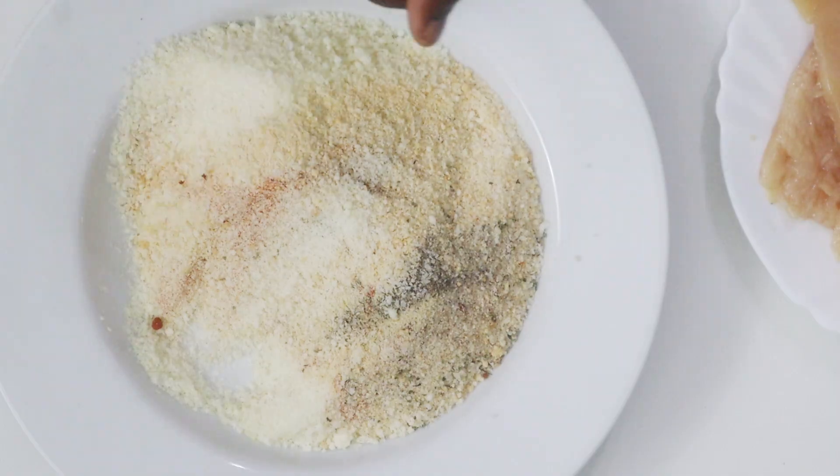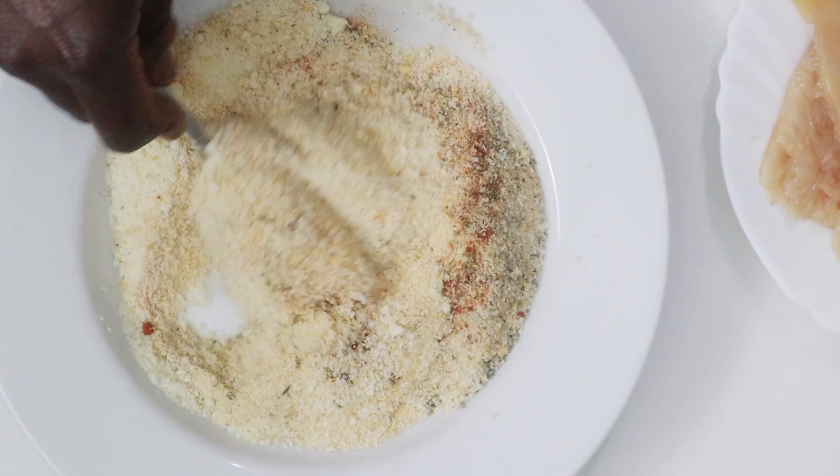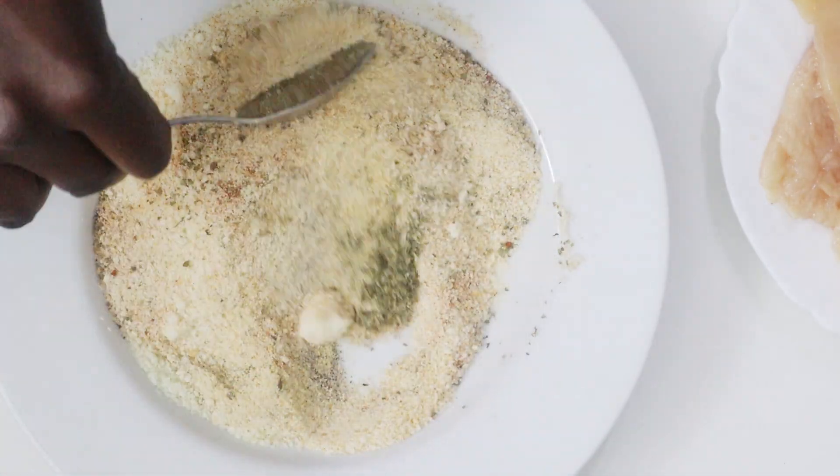If you can, it's actually nice if you grate your own parmesan cheese, but I just couldn't find that at my local supermarket and quickly bought what they had.